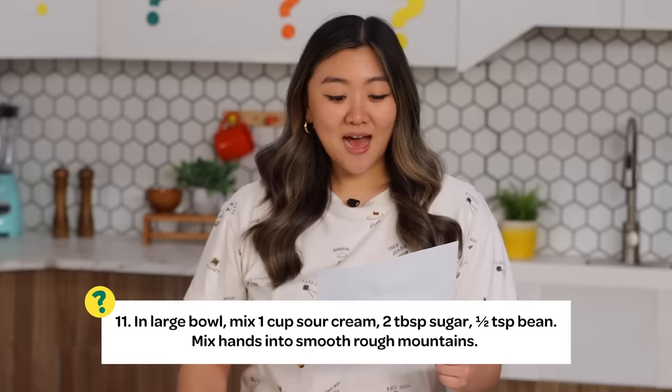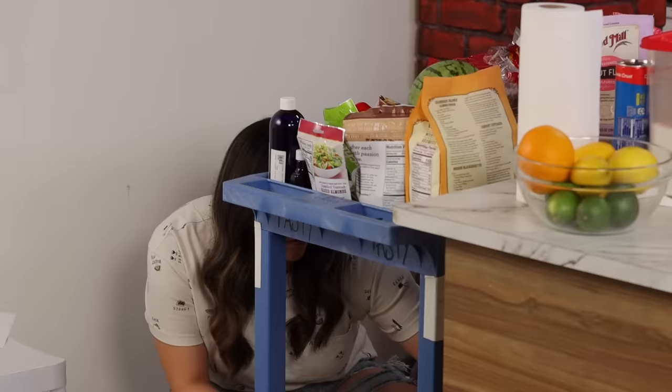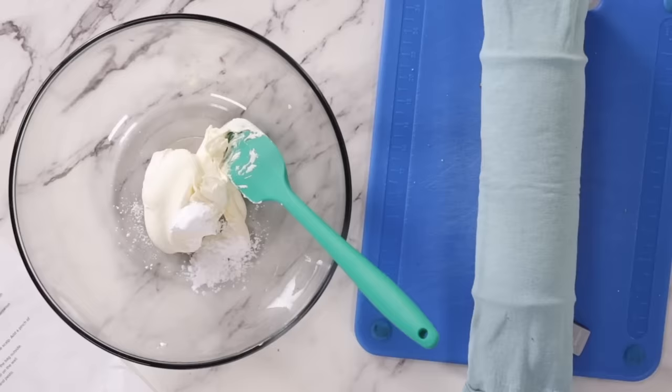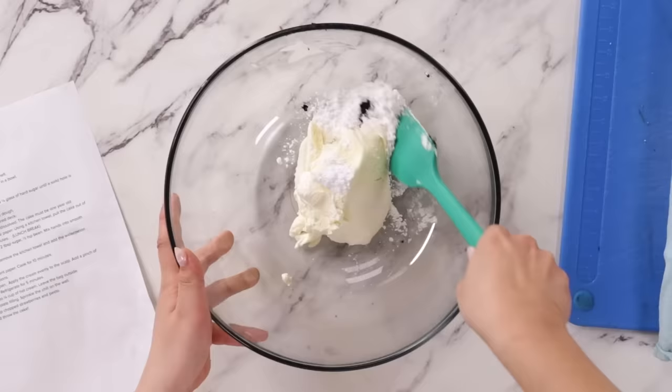Step 11: In large bowl, mix one cup sour cream, two tablespoon sugar, half teaspoon bean. Mix hands into smooth, rough mountains. I could do large bowl, mix one cup sour cream — is it sour cream? I think sugar could definitely be sugar. I think it could be mascarpone. Vanilla bean. Bean! I am deciding that my one cup of sour cream is one cup of mascarpone. Two tablespoons of powdered sugar. I am going with vanilla bean for half teaspoon bean. I'm just gonna mix this into rough mountains.